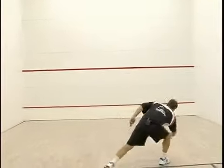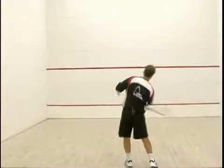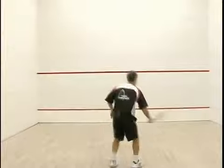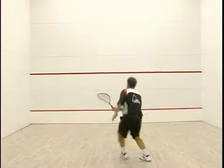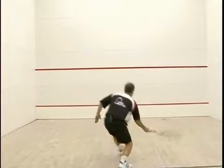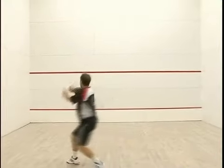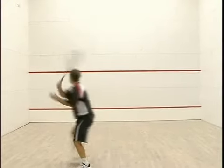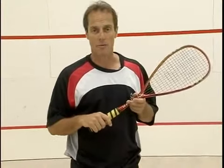This incorporates all the drills we've been working on into a series of shots, so it's a little more complicated. You have to have a little mastery of a lob, a little mastery of a backhand volley, and a little mastery of your movement to get yourself in good position. If you can't do this drill well at first, just keep working on it — it'll get better and better, and it's very valuable in a match.